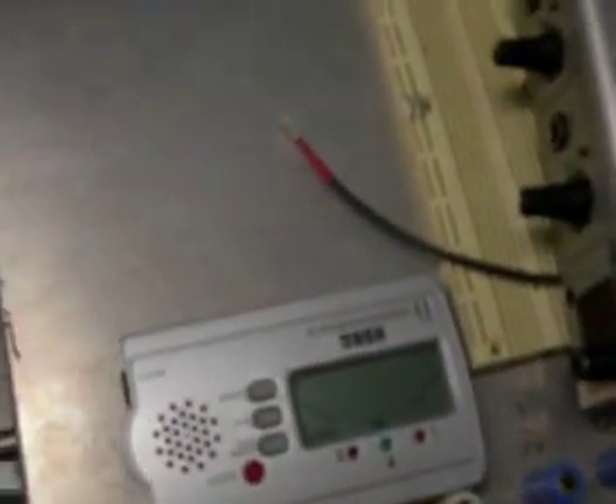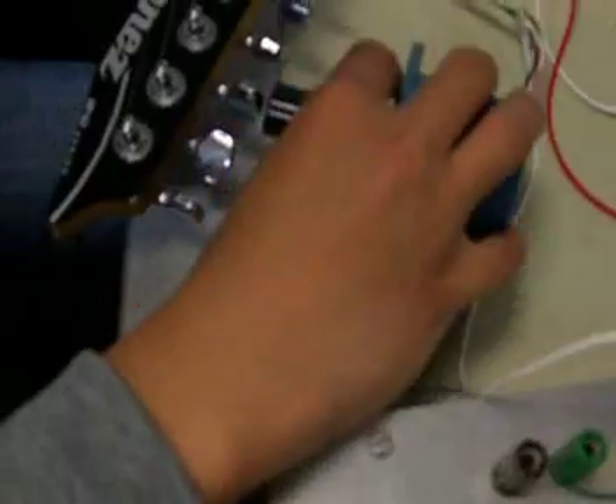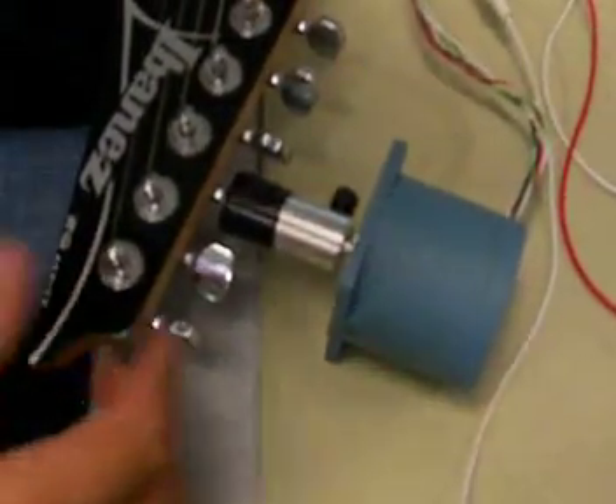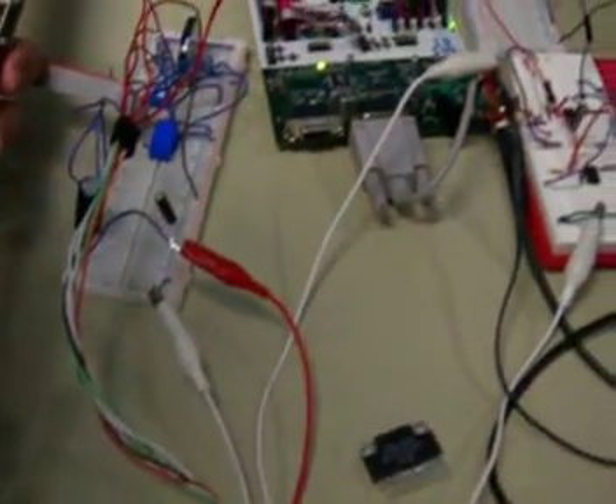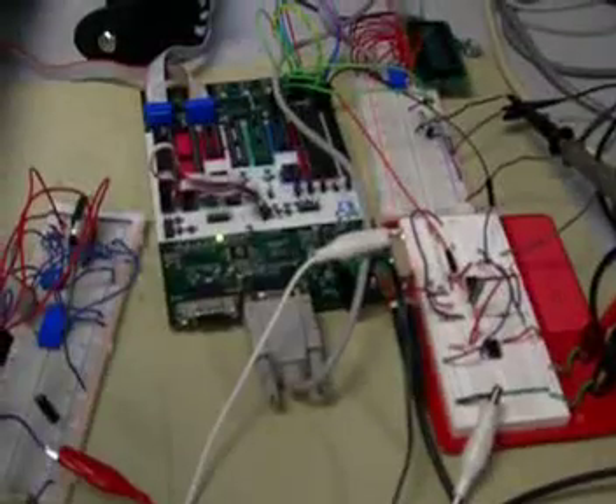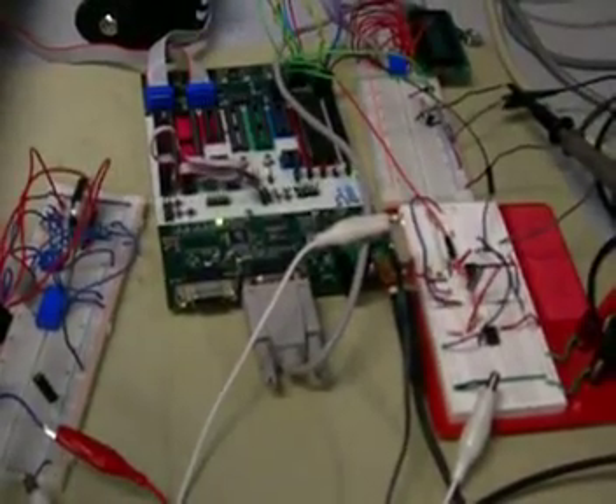Wait a minute — you just detuned the string, right? And now you're plugging into the preamp, and you're hooking the motor onto the G-string. Over here is a set of filters and a microcontroller, which is going to listen to the string.